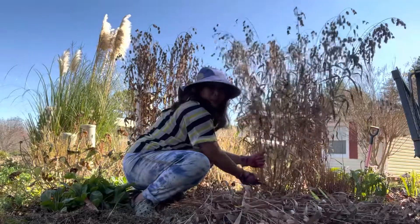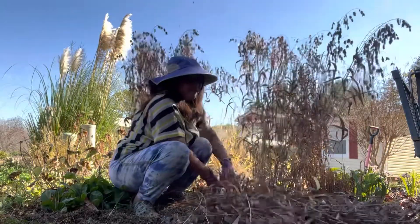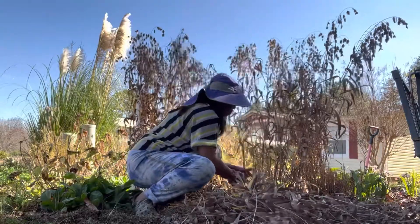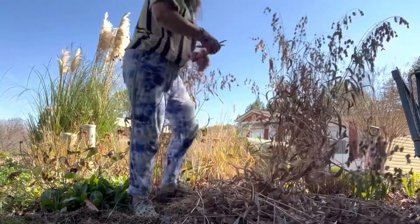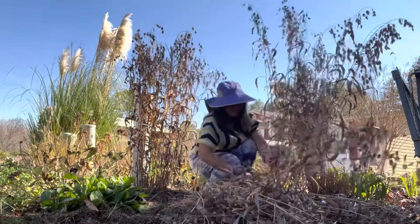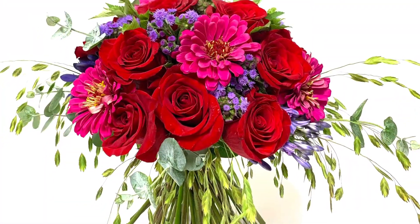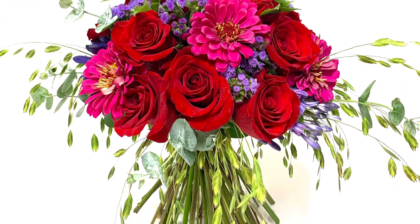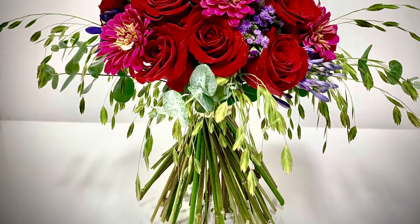They will come back again next year. I really love them to add in my arrangements because they're so airy and elegant, and they add real interest to the arrangement. You can see in this arrangement I used northern sea oat grass there — it's so pretty.